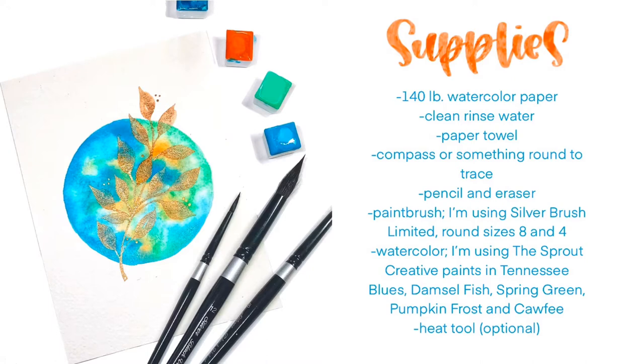You can use whatever colors you want. And I'll be using a heat tool, which is optional. You can use a hair dryer or you can let it dry naturally.